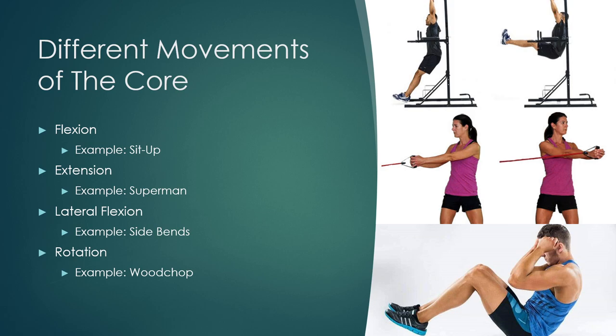Our core is responsible for a lot of different movements. We have flexion — seen when doing a sit-up. We have extension — for example, laying on your stomach and lifting your chest up into the superman position. We have lateral flexion — typically seen with people holding a dumbbell doing side bends, lowering it down the side of their leg and back up. And then we have rotation — like a Russian twist or a wood chop.